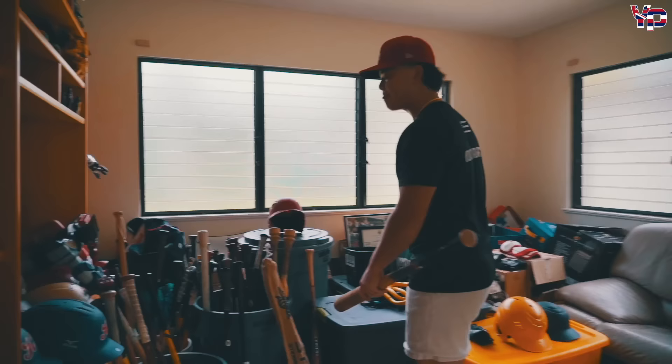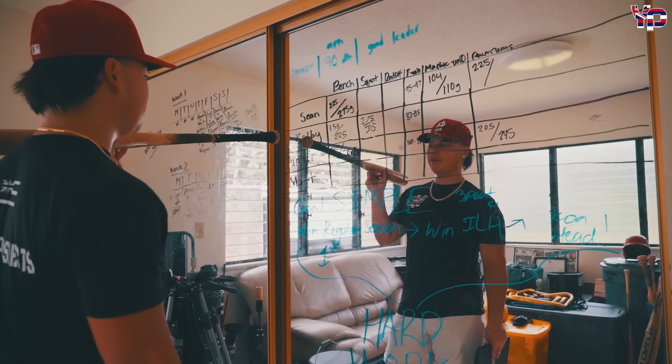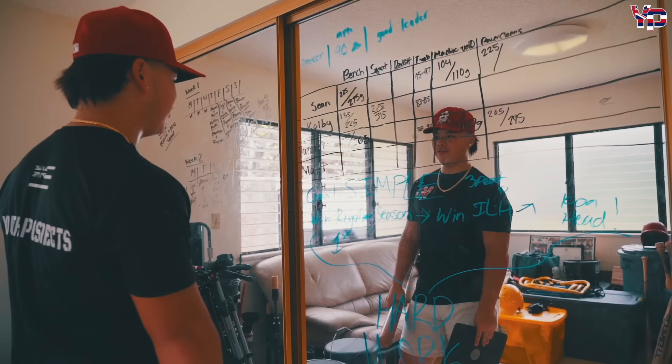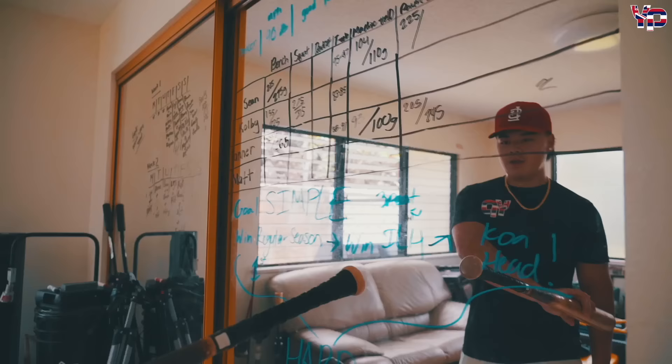I'm on basketball too. And you can look at this board right here — we have me, Spencer, one of our main guys this year pitching. He's here all the time. We got Colby coming up to varsity next year. Tanner and Matt — my boy Tanner is a sophomore with me on varsity starting. And Matt's gonna make a name for himself this year. We're here all the time setting our goals to win the ILH, and it all comes down to working hard.